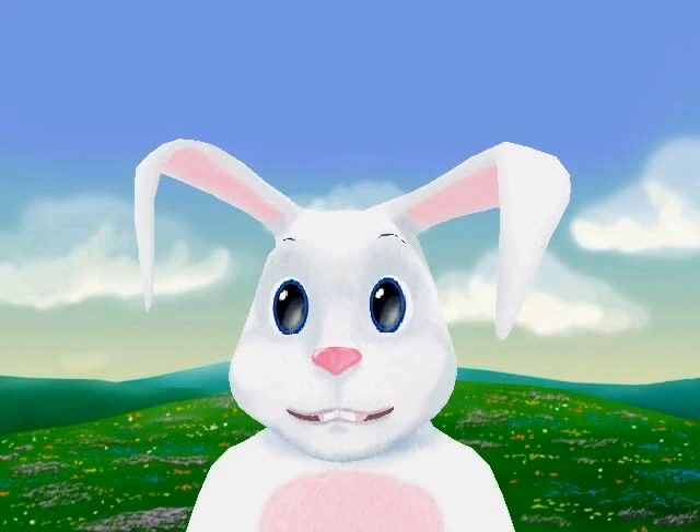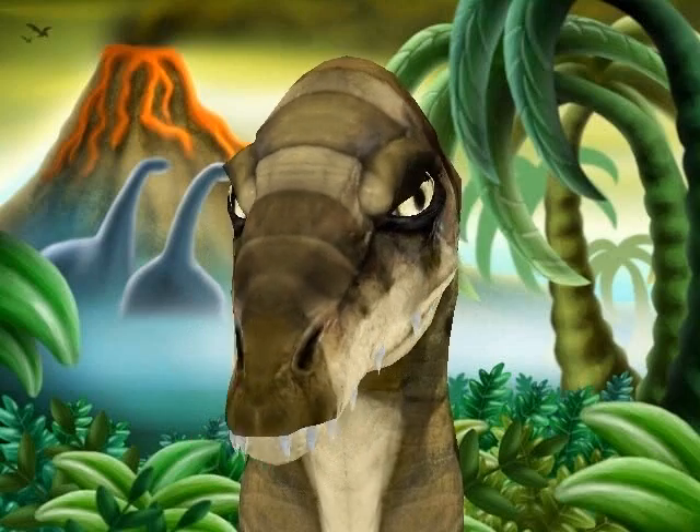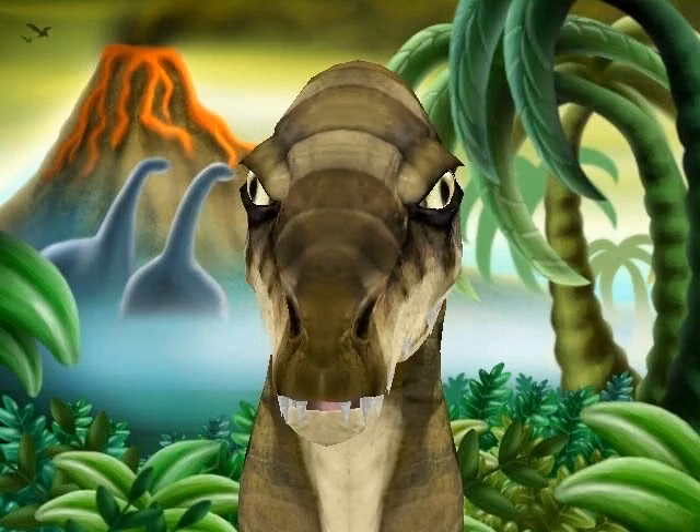A little rabbit can talk — hi, I'm a rabbit. Dinosaurs — you can do dinosaur things, like, you know, watch out, there's a meteor coming.